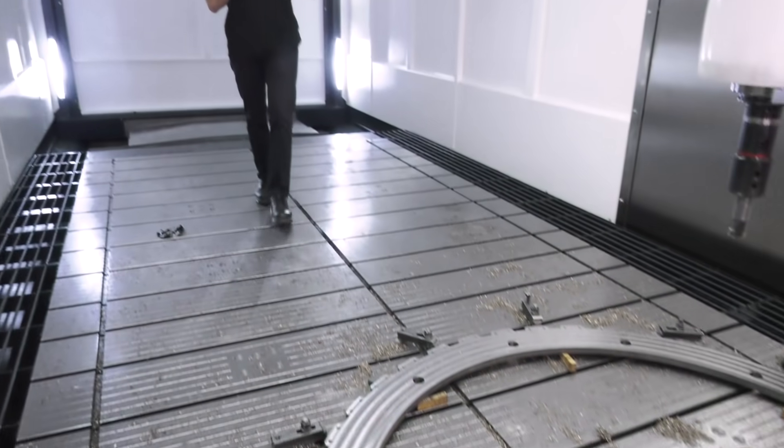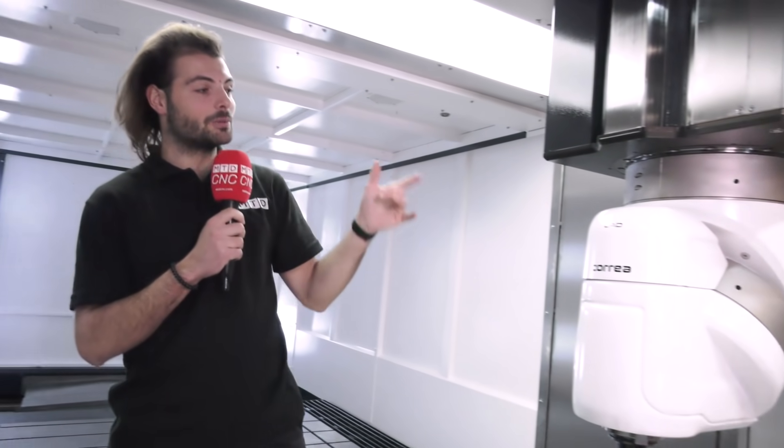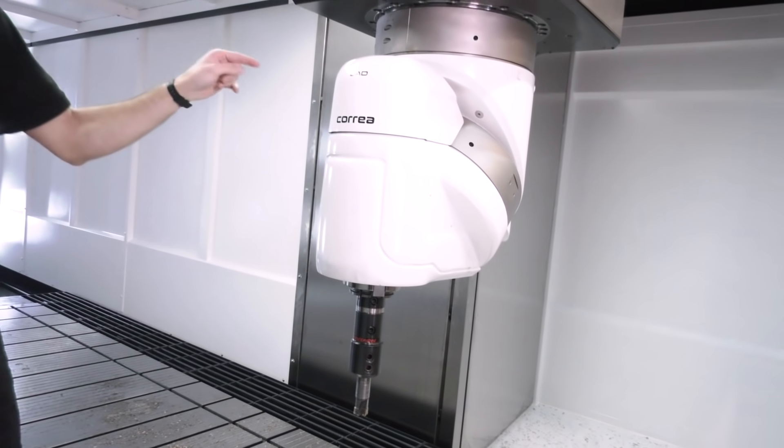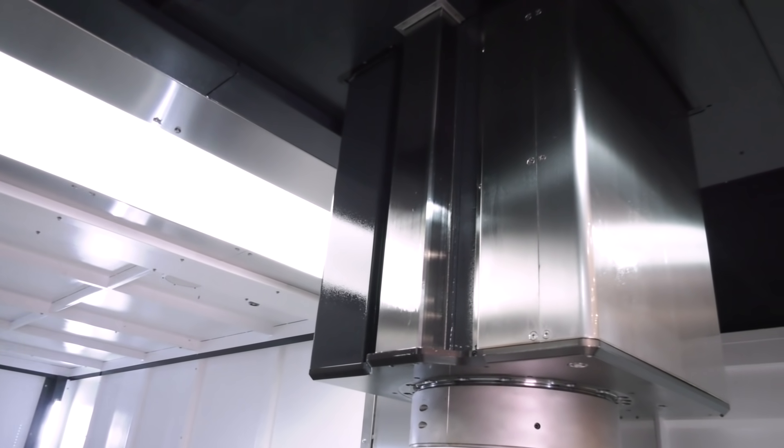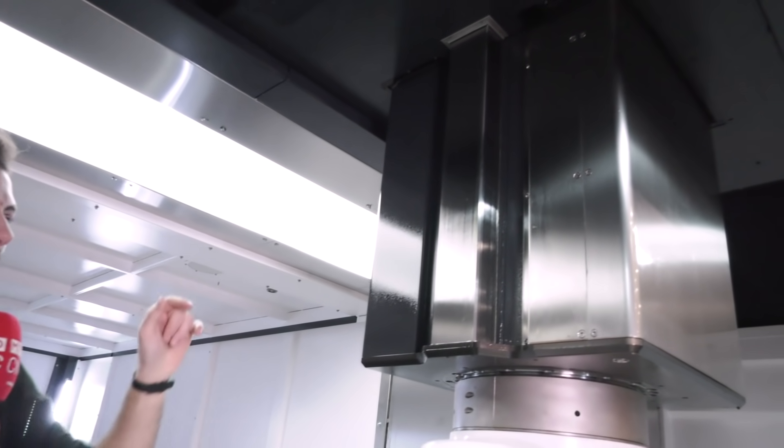This machine is a gantry style 3 plus 2. It's got a Corrier UAD head, which is a double Hirth coupling with 324 million positions. Twenty-two tonnes of clamping force on that Hirth coupling. Also, I've just spotted on this Z-axis — look at those box guideways, you don't see that anymore. Normally you get little linear guide rails, but there's one here, one on the other side. Now, that is a stiff Z-axis.